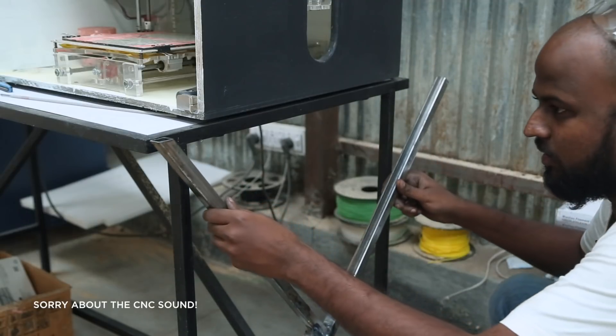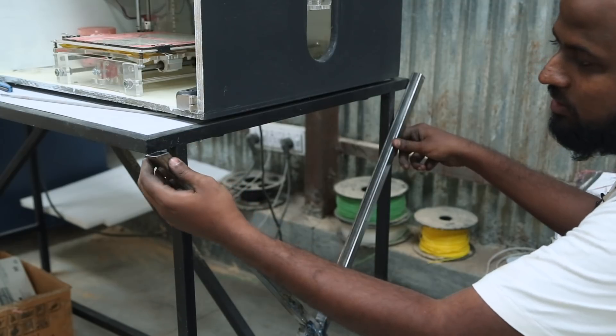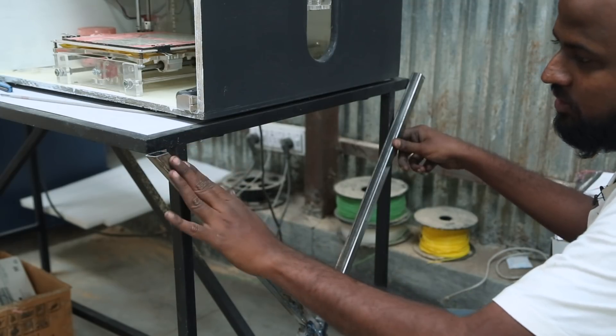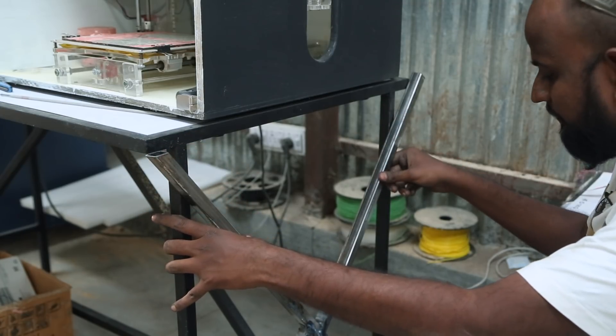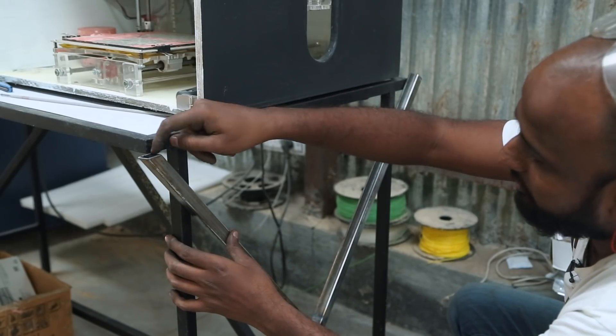Now that it's welded, I can put it back in its place and then just position it. I've already cut this to this length because I want the table height to be the same, and I've positioned it properly. I want to show you how I actually cut this.